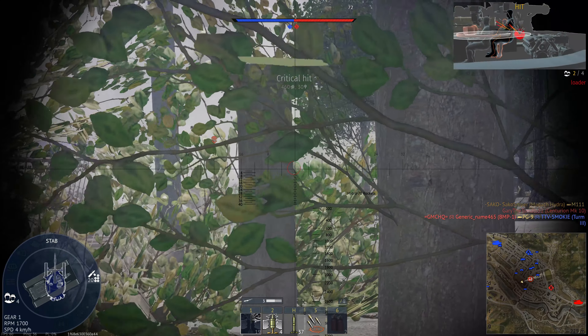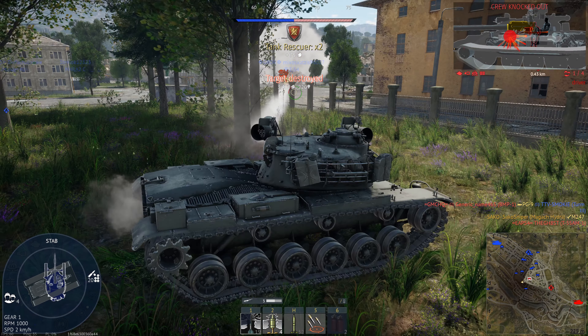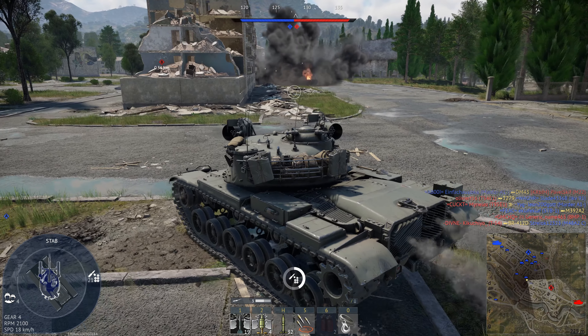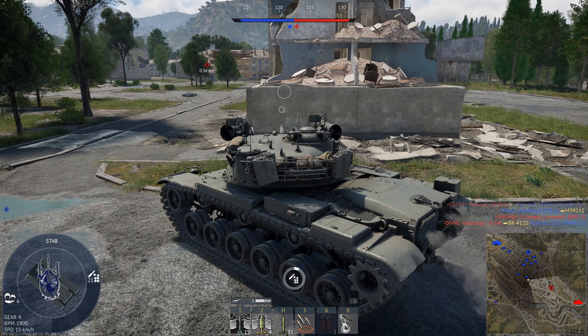While you do have a very good amount of firepower, just bear in mind that every other tank you fight will also be able to penetrate you. So you certainly cannot use this tank like a Conqueror or a brawling tank — you can't trade hits. You're going to have to pop out, get a shot, and then go back into cover straight away.